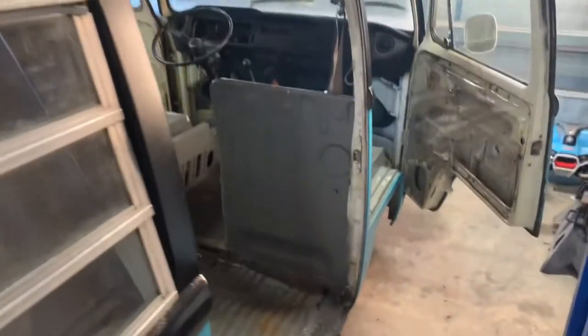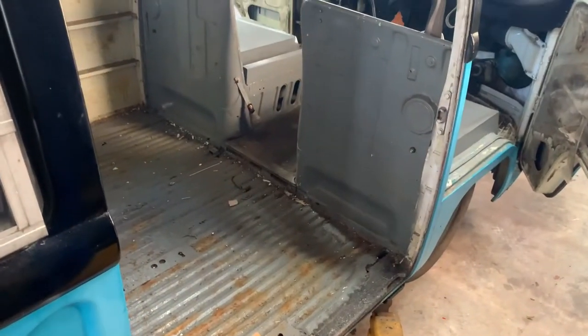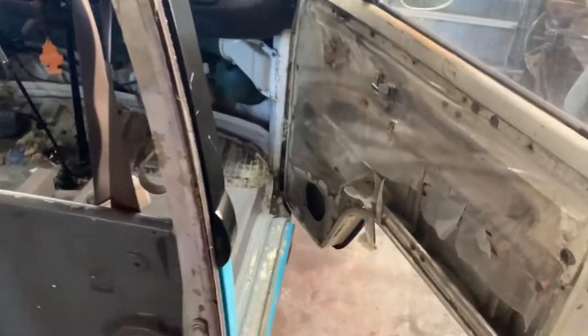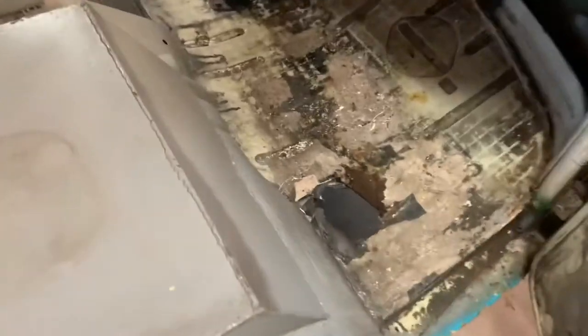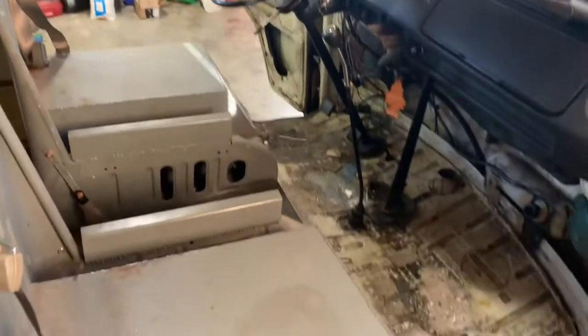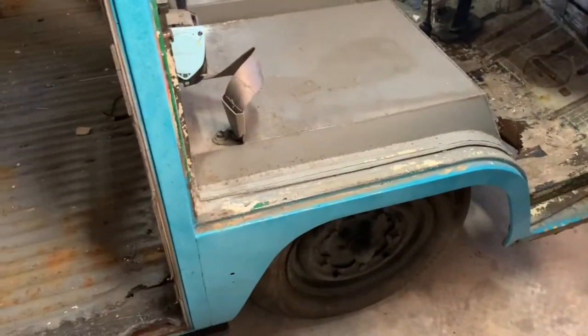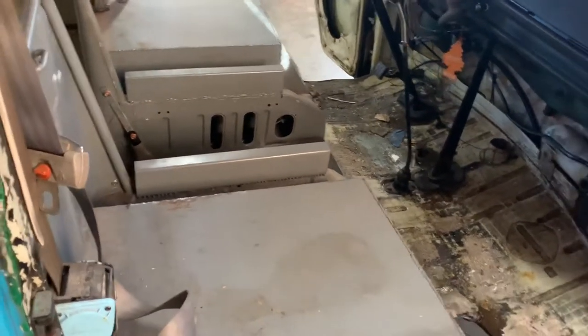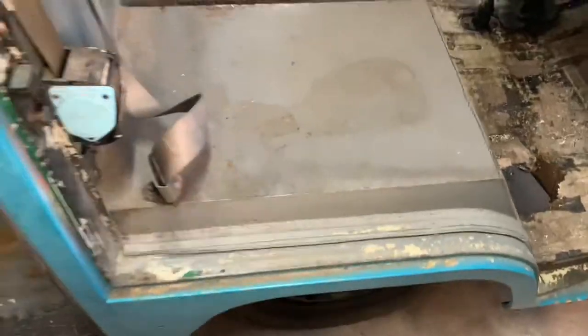This is going to be as close to a frame-off restoration as you can do on these things. The passenger section is basically the same — there's a nice window to the outside through the floor. It didn't come with a whole lot of pieces and was already lowered in the front. I'm not sure if the client wants to keep it lowered, which is really going to determine what we do with the seat section. They ended up cutting the seat out — I'm guessing for clearance for the wheel once they lowered it. There doesn't seem to be any rust in there, so that's the only thing I can come up with.